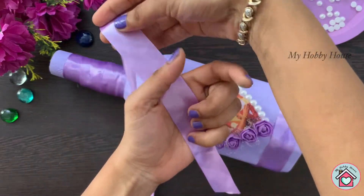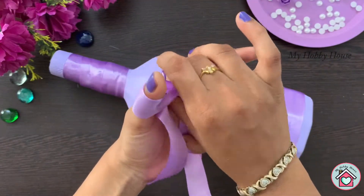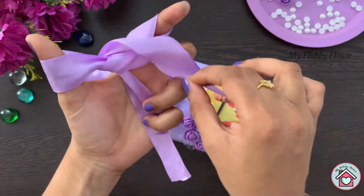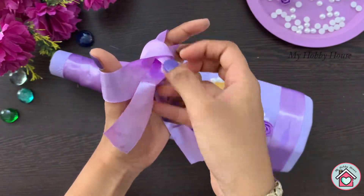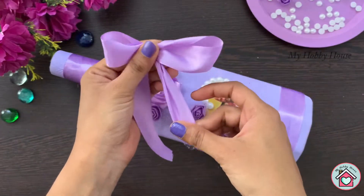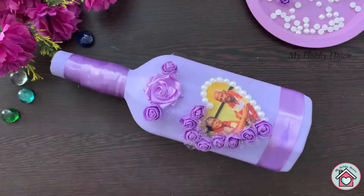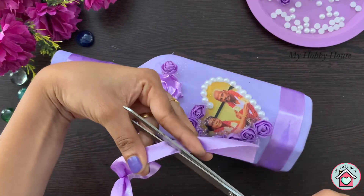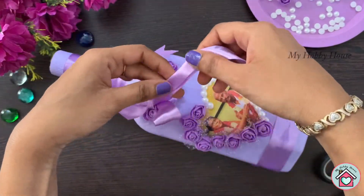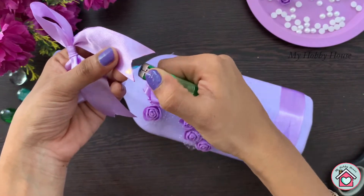Now for the bow-making part — I have already shared a bow-making tutorial in a separate video, you can refer to that. Always heat the ends of the satin ribbon to seal it.